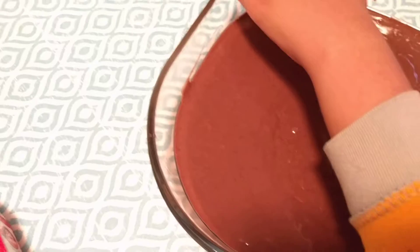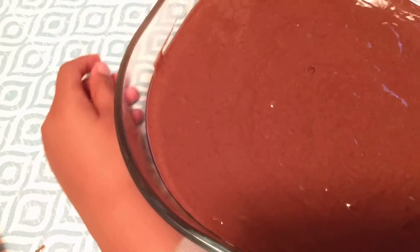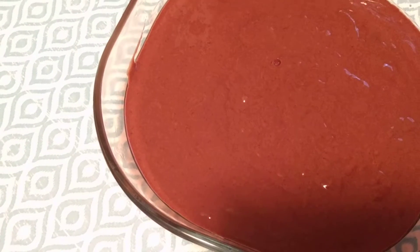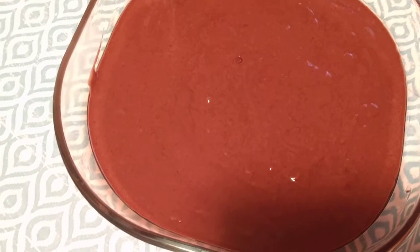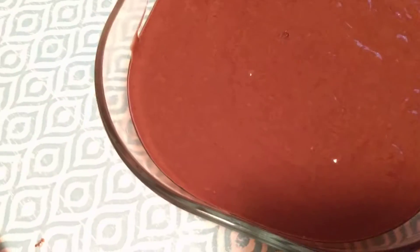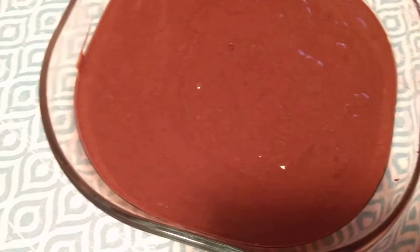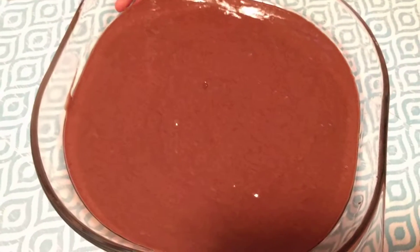At that time we should use a toothpick and we can check if it's done or not. We should take a toothpick and put it in the cake and check — is it good? Then we can take out our cake if it's all cooked.